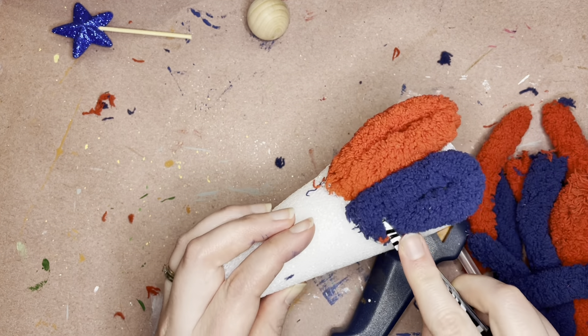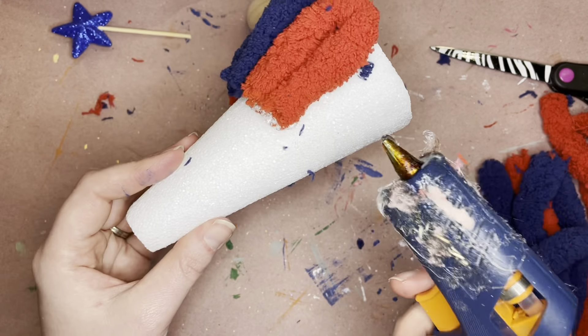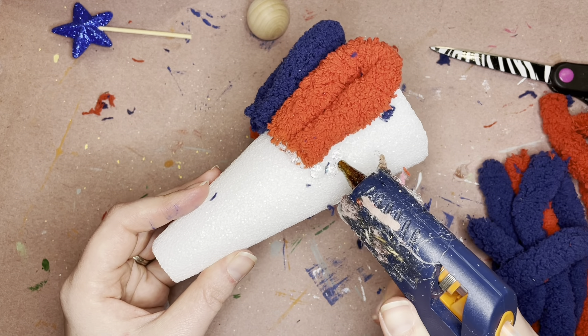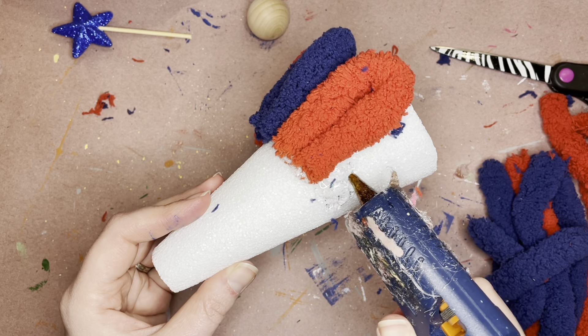Also remember that hot glue is hot, so if you've got a pair of scissors it always works nicely to squish things into hot glue for you so you don't have to stick your finger in it.